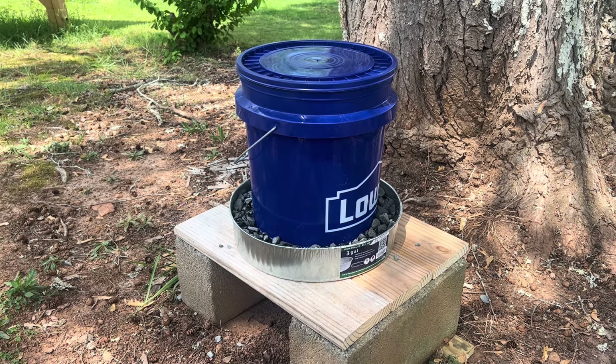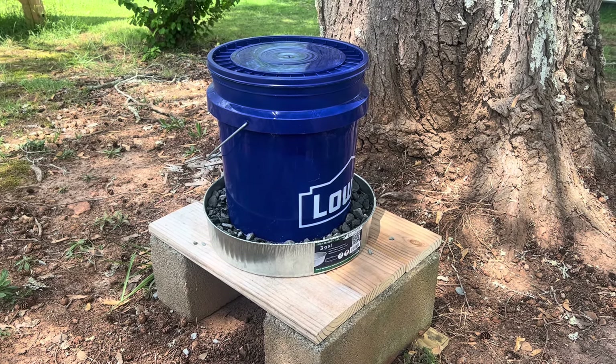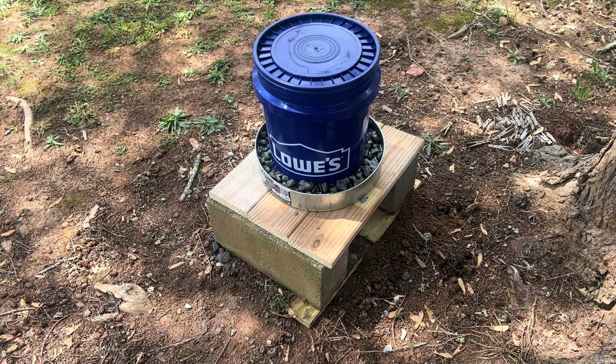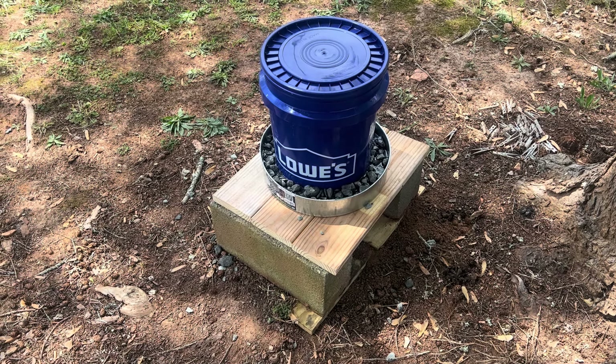There it is, guys — an easy at-home DIY bee feeder anybody can build for less than twenty dollars. Make sure to subscribe and hit that like button. It's the best way to show YouTube that you enjoyed this content, and I'll catch you guys in the next video.